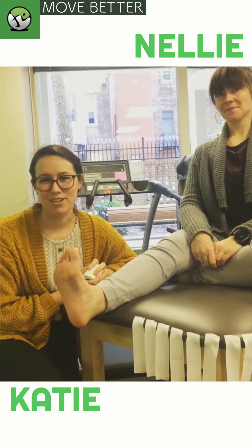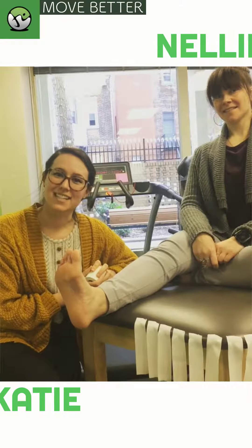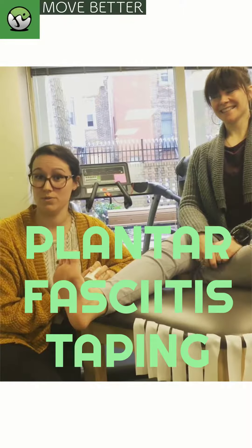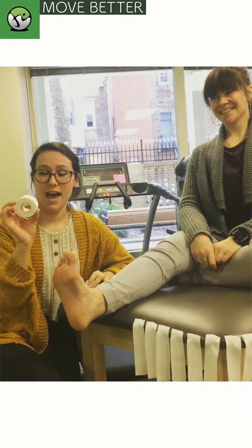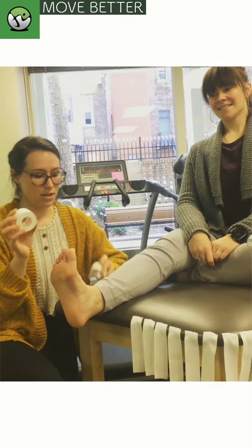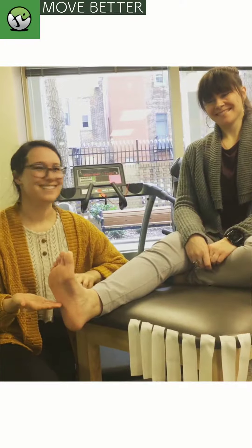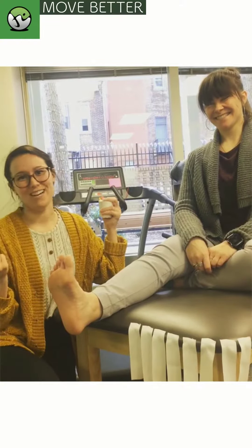Hi, it's Katie and Nellie from Wallace and Allen PT in Rittenhouse, and today we're going to show you a quick taping technique for all your plantar fasciitis woes. All you need is one and a half inch athletic tape, one inch athletic tape, a nice looking foot like Nellie's, and a video like we're doing right now.